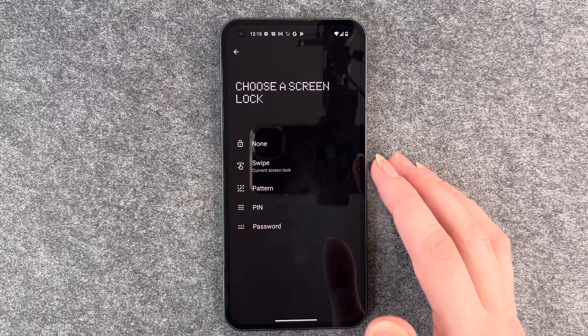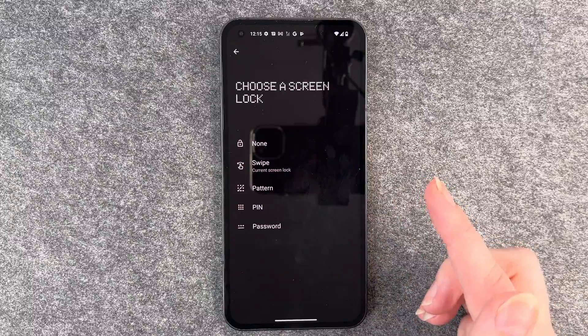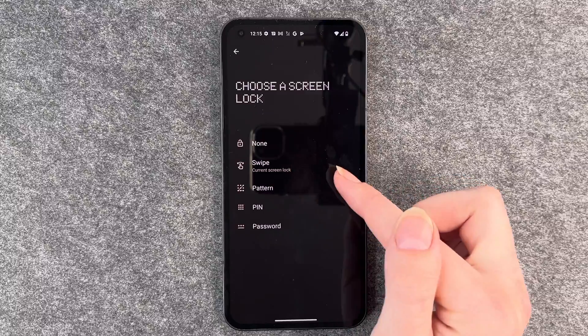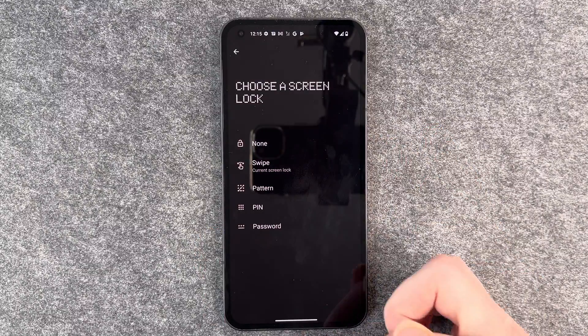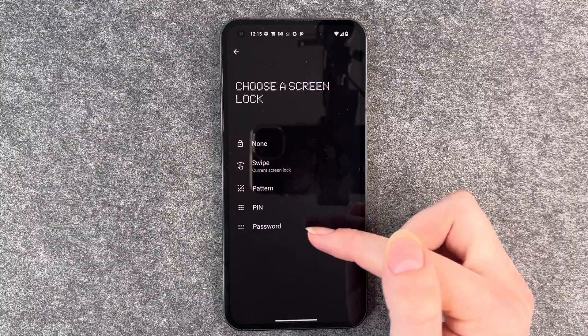No screen lock means you press the power button and it goes automatically to your home screen. If you have Swipe as your screen lock — which is the current setting — you just press the power button and then swipe up to get to your phone. Then you also have Pattern, PIN, and Password.